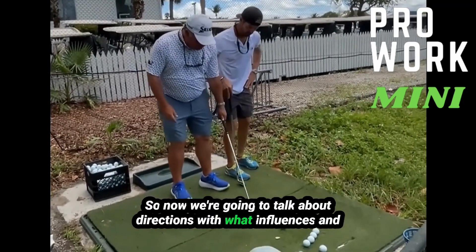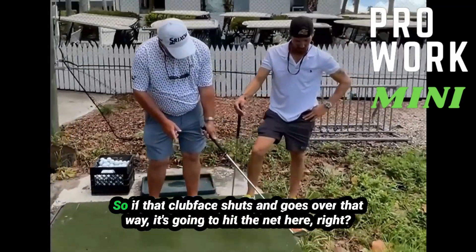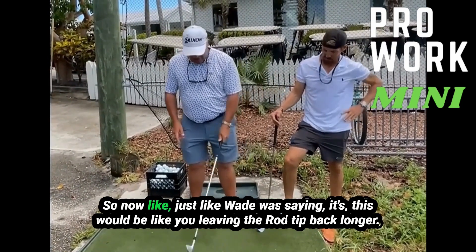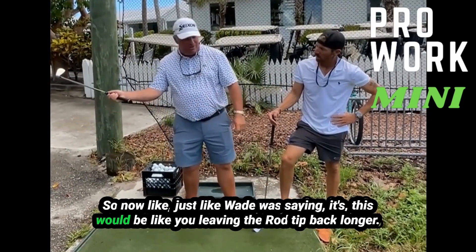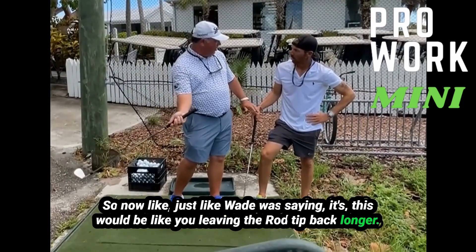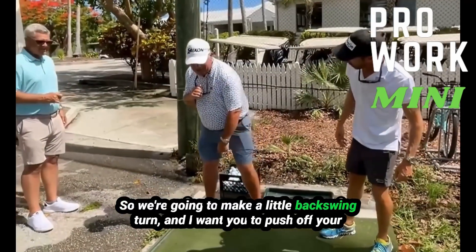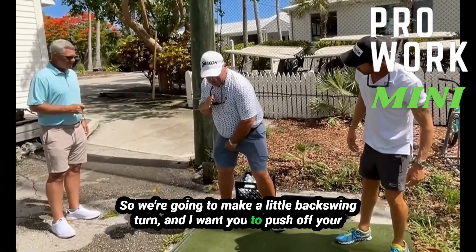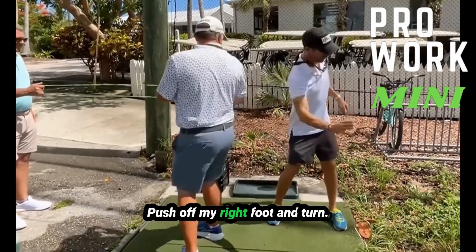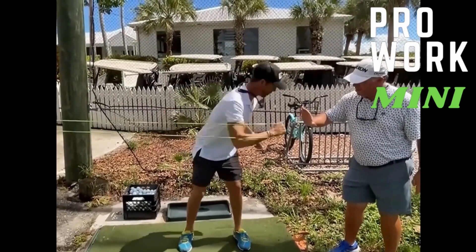Now we're going to talk about direction, and what influences and controls direction is that club face. So if that club face shuts and goes over that way, it's going to hit the net here. Just like Wade was saying, this would be like you leaving that rod tip back longer — that's why that one we got so excited about, because it was straight. So we're going to make a little backswing turn, and I want you to push off your right foot and turn and stretch that band.